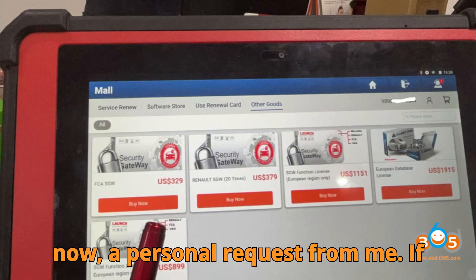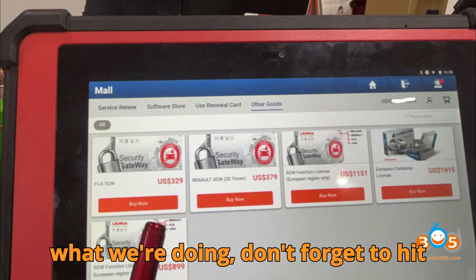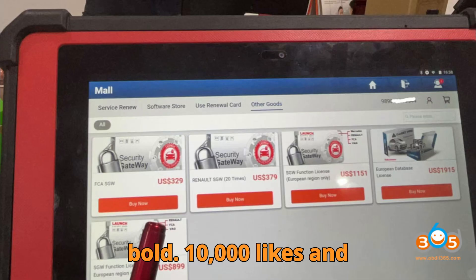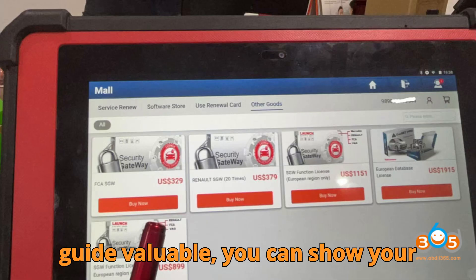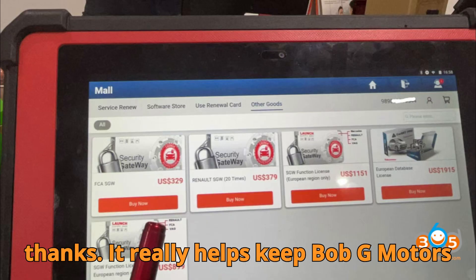A personal request from me: if you're watching this and find value in what we're doing, don't forget to hit that subscribe button, smash the like, and leave a comment. Let's try something bold — 10,000 likes and 1,000 comments in 24 hours. Can we do that together? Plus, if you find this guide valuable, you can show your appreciation by hitting that super thanks. It really helps keep Bob G Motors thriving.